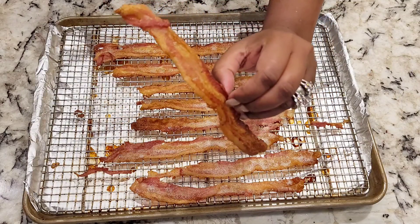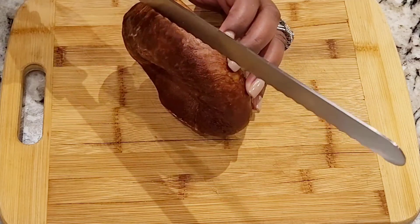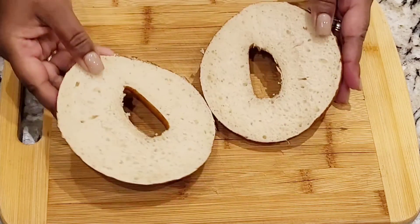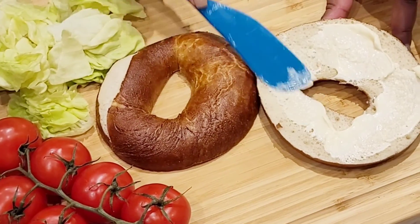Time to move on to step two. While the bacon is in the oven, it's time to prep the other ingredients, including the pretzel bagel, which I think is absolutely delicious — and I don't toast the bagel, I like the chewiness. I apply a thin layer of olive oil and mayo to the bottom and the top.